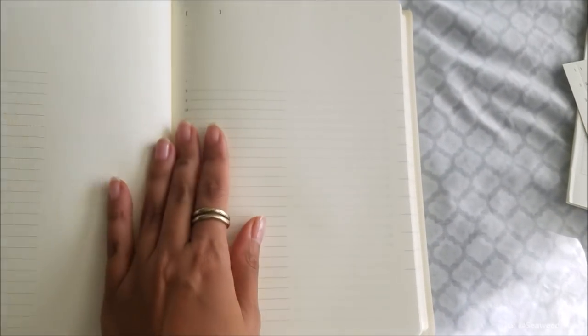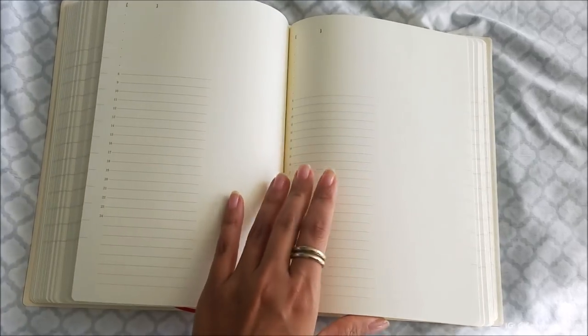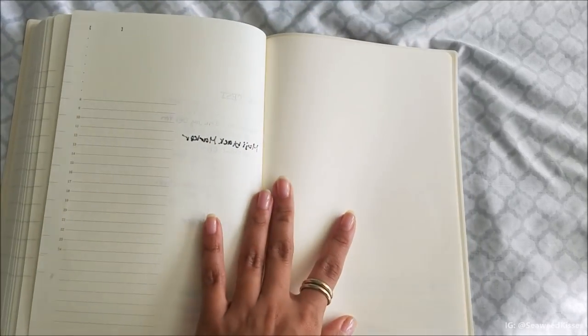One thing to note is that the journal is not page-numbered, so if that matters to you, you're welcome to number pages as you go. There's also no specific place to create an index, which is something to consider before purchasing. The diary offers 385 daily writing pages, and 415 total including the monthly sections. I was hoping the back might have extra blank note pages, but it doesn't — so keep that in mind.